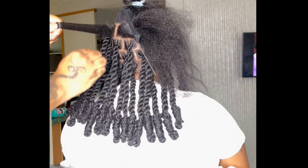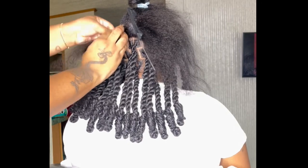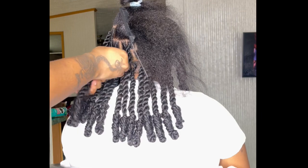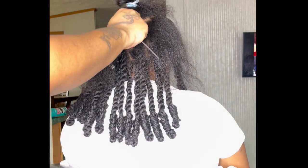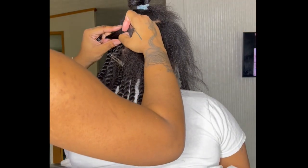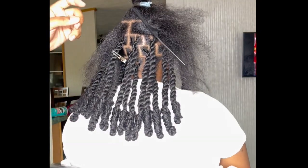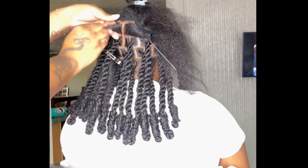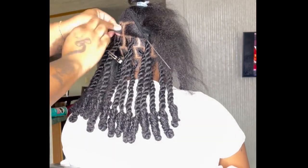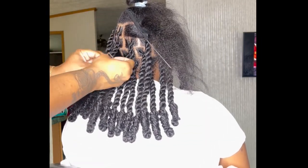It's very simple, very easy. You're gonna part out a square and you're gonna split that square in half. I'm so used to doing it that I just know what half a square is, so I don't have to part the square first. You're gonna see me part half of the square and I'm gonna clip it so it doesn't unravel, then part another half of the square and twist it in a motion as if you were doing a retwist on real locks. You really just do a little motion — you don't have to do too much because it'll wind up like a bantu knot if you twist it too much.